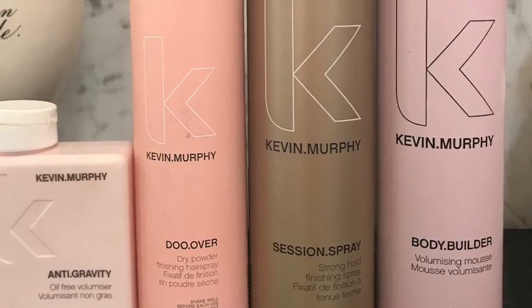I like to use all Kevin Murphy products. I start with the Body Builder Foam. I section my hair in each part and spray a small amount at the roots — up the sides, over the top, and down the back. Then I just scrunch it through.